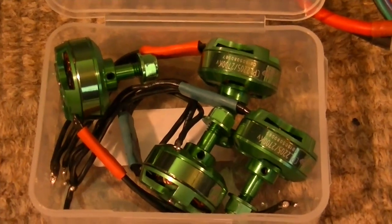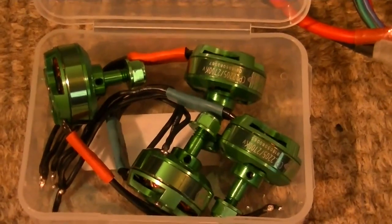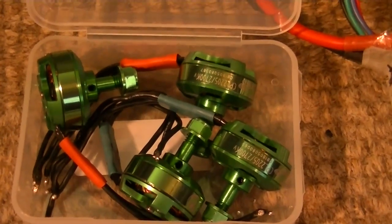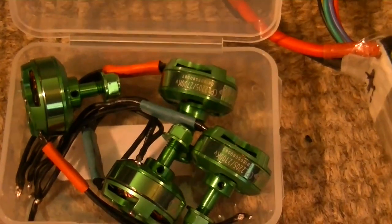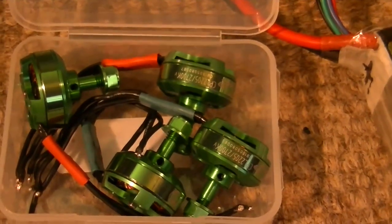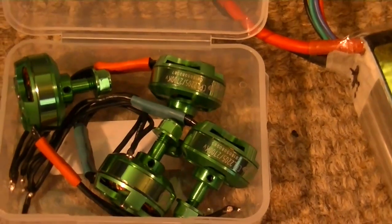First off, he sent me a set of motors — they're Cobra 2205 2700kV motors. He says they're new, but one of them he said was a little bit stiff, has glue in it or something, and I need to clean it out. I checked and sure enough they all spin freely except for one, which is just a little stiff. I'll probably clean it out and use that on my Marmot whenever my 2207s finally give out — they're in pretty bad shape already but still running.